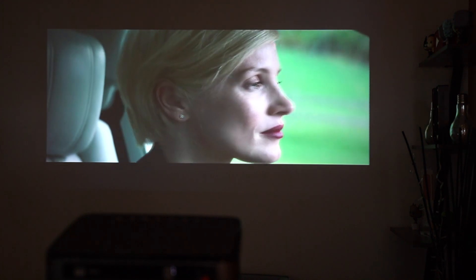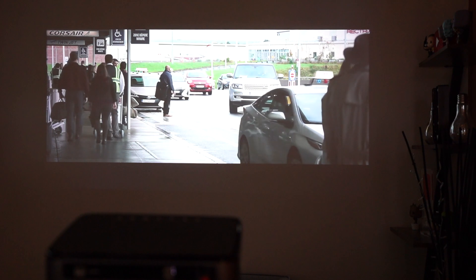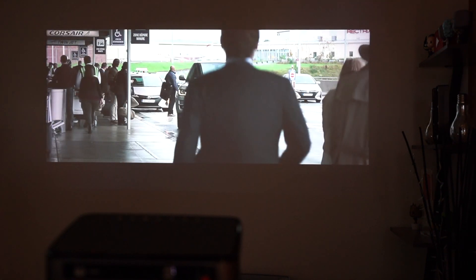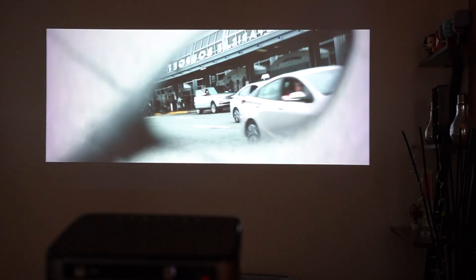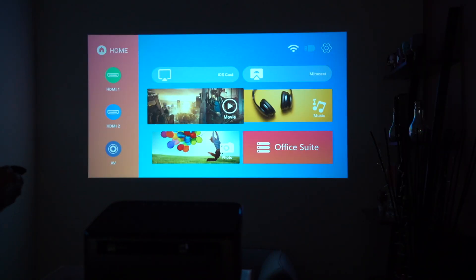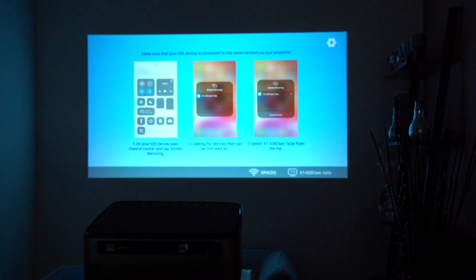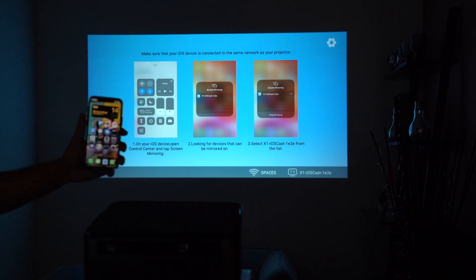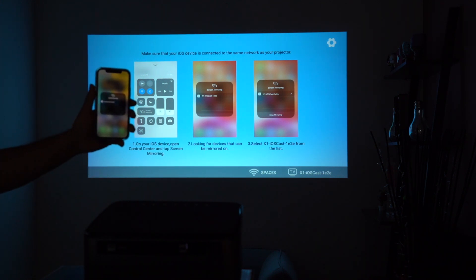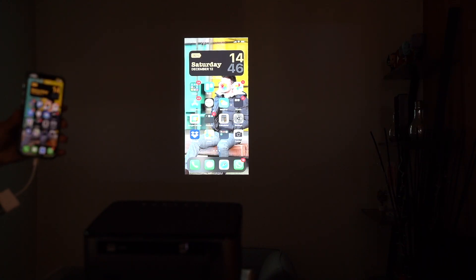Another feature I really like is phone mirroring. Setting up my iPhone 12 Pro with iOS Cast — you can display photos and videos from your phone directly onto the projector for family or friends. Make sure both your phone and the projector are on the same Wi-Fi network, then go to Screen Mirroring on your iPhone, select the projector from the list, and it starts mirroring.